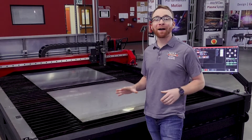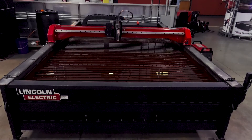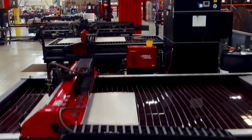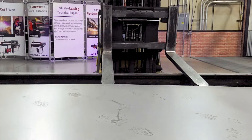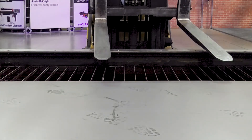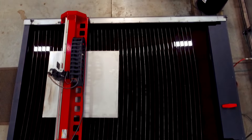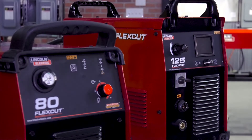Our Torchmate XL is the Torchmate X but bigger. These larger tables allow you to place large sheets or multiple sheets of metal on the table at the same time. The Torchmate XL tables come with our standard computer cabinet with our conventional air plasma cutters.